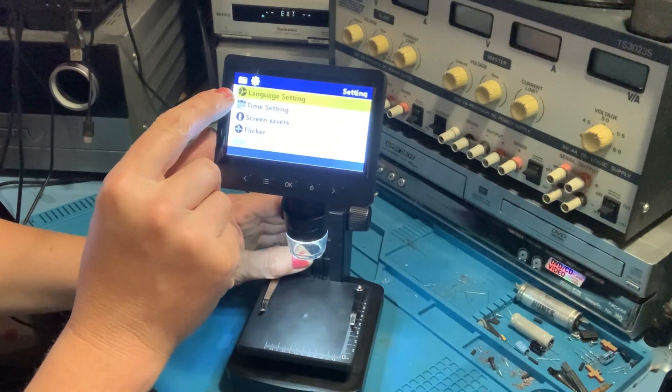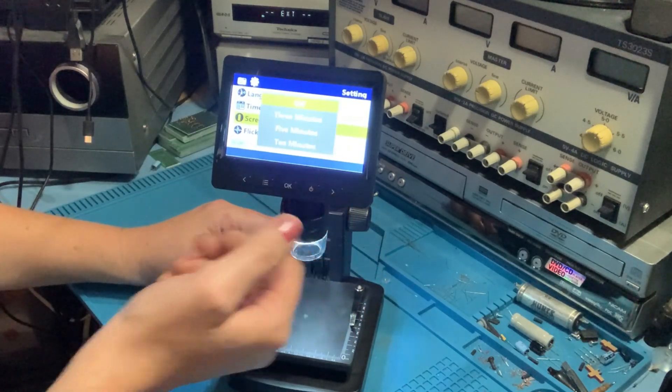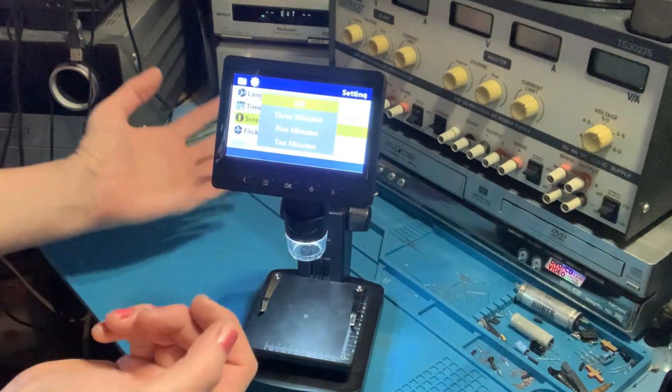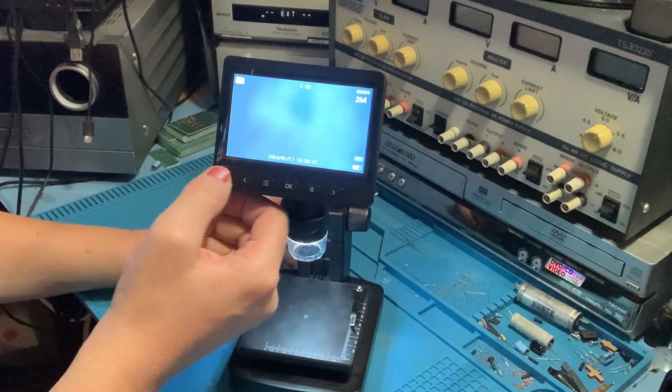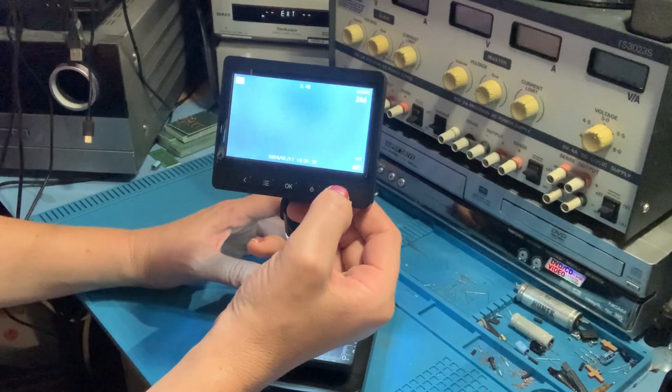You can also change your language setting, your time setting, and screen saver options — basically 3 minutes, 5 minutes, 10 minutes, or turn it off. You can use the left and right buttons to change your zoom from 1.2 up to 4 times zoom.